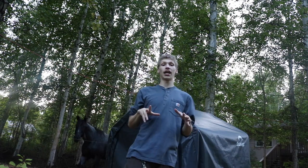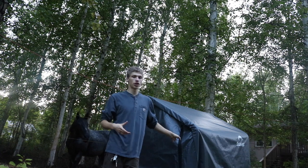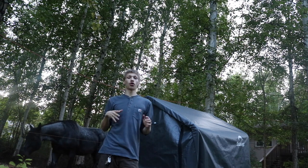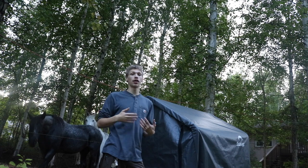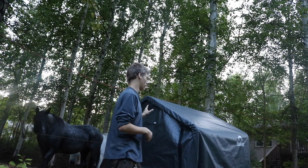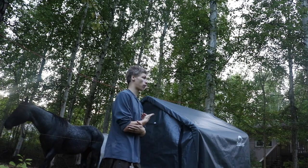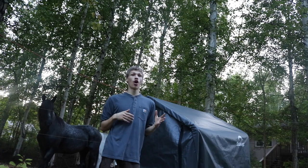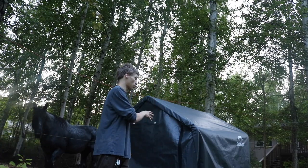The next part of the homestead is a hay shed — this is our dual-purpose shed. This is a Shelter Logic 6x6. In the wintertime it doubles as an extra hay storage shed, and in the summer it doubles as our tack shed, so we can have our bridles, saddles, and all our different tack equipment in here.